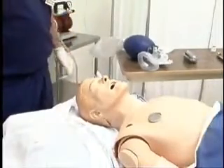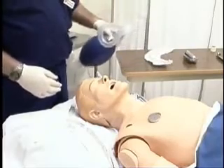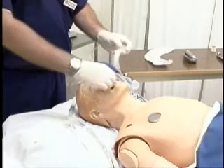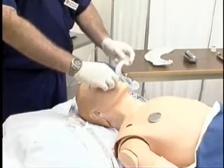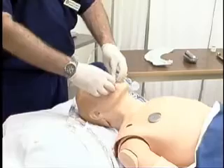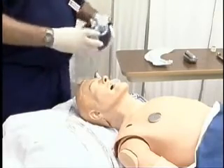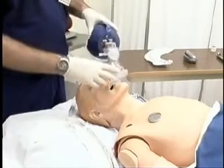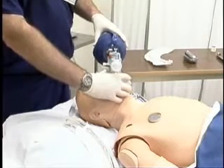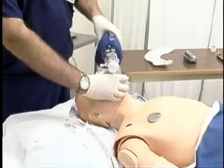We're now preparing to orally intubate the mannequin head here. The first thing we're going to do is pre-oxygenate the patient. We're going to place an oral airway into the mouth before we do that. You take your fingers and sweep the lips out of the way and place the oral airway in sideways. Once you get it all the way in, turn it upright and it falls right into place. We're going to put our manual resuscitator bag with the mask on the patient's face, make a seal — make a C with our hand, put two fingers under the chin and give a little tilt — and begin to ventilate the patient.